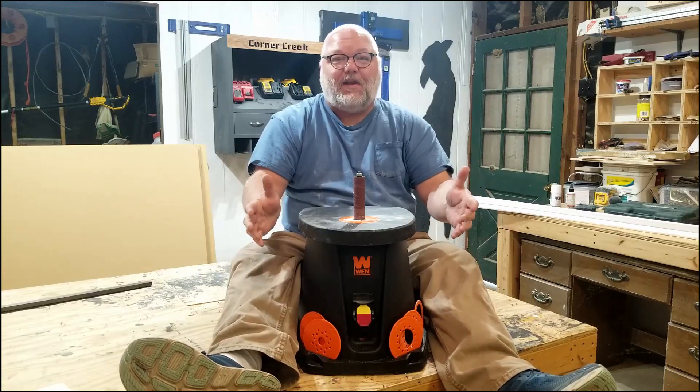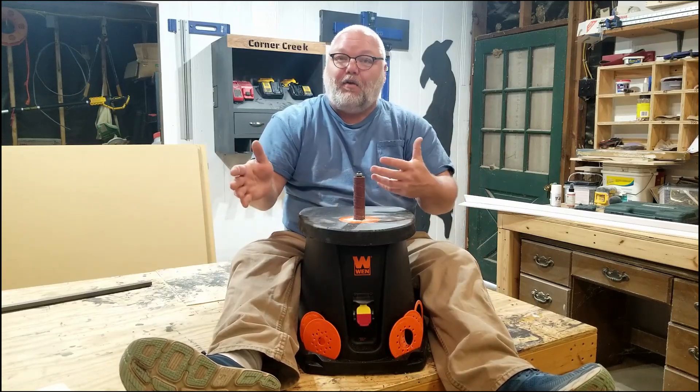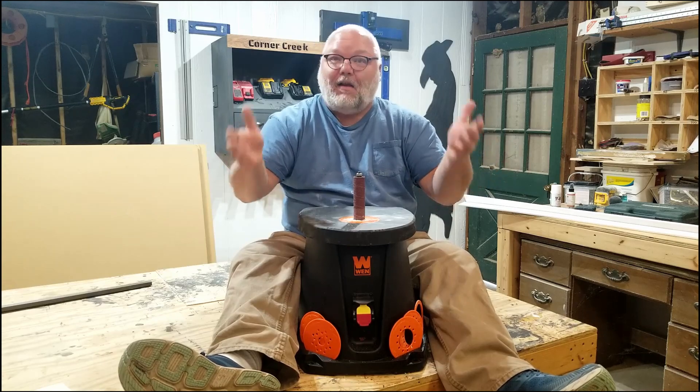I bought an oscillating spindle sander off Amazon. Did I do good or did I do bad? Let's find out together.